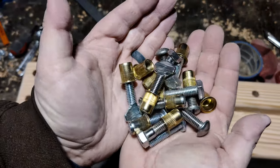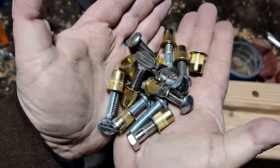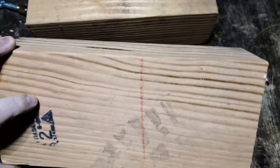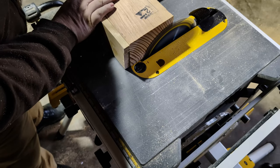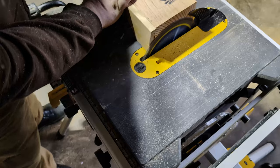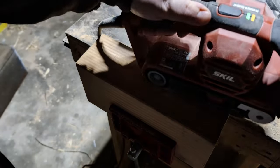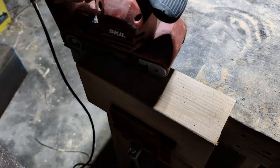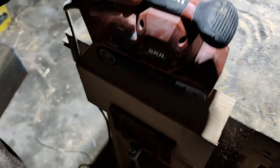I bought all these threaded inserts a couple of years ago and they've been rattling around in a box in the garage for a long time, but we'll get back to those. I also have these blocks of wood — they're kind of dirty and they need to be cleaned up. Anyway, I've had these blocks of wood rattling around in a box for about a year or so and I've moved them twice.